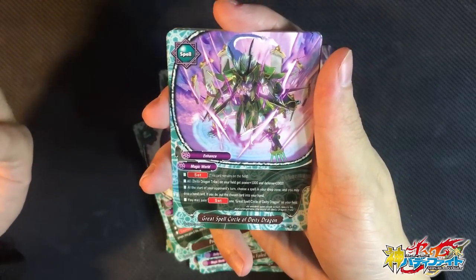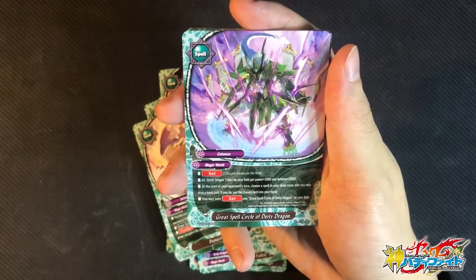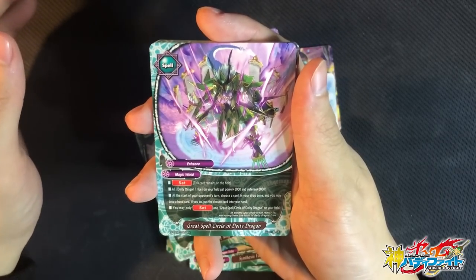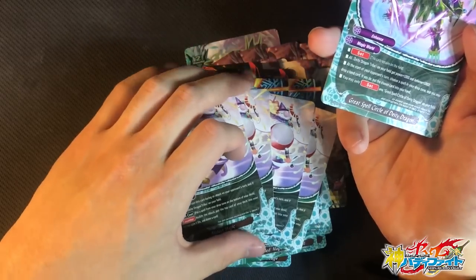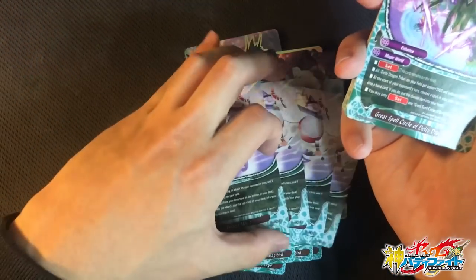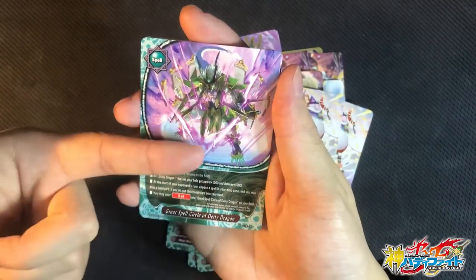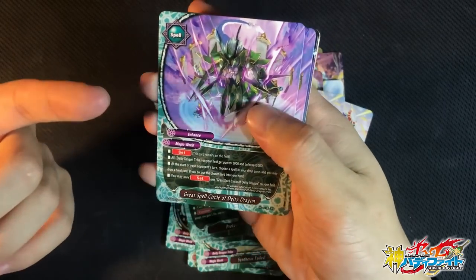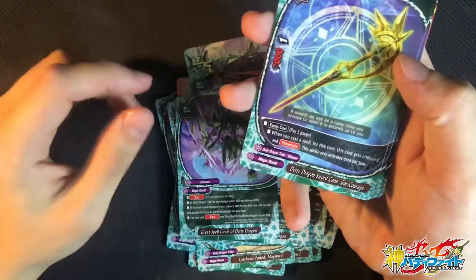Great Spell Circle of DDT Dragon is a set spell. All DDT on the field gain 1k attack power and 1k defense. At the start of the opponent's turn, choose a spell in your drop zone and you may discard 1 card — if you do, put that card in your hand. So you can put back the awesome shield for another plus, or put back Warrior to bounce back anything you can't destroy. You may only set 1, but this card is so good because you can splash it in any Magic World deck. 2 copies is fine.